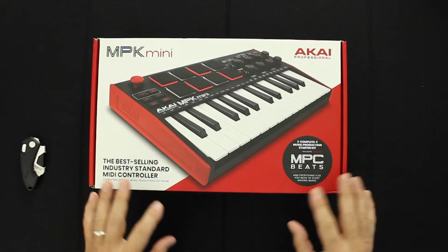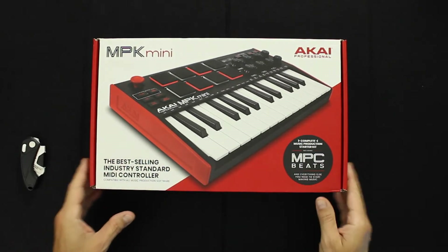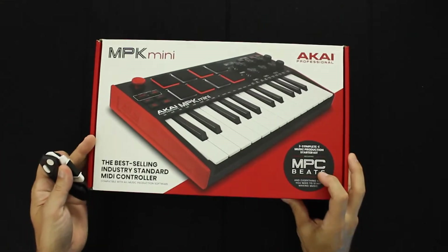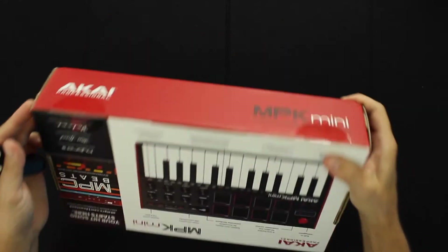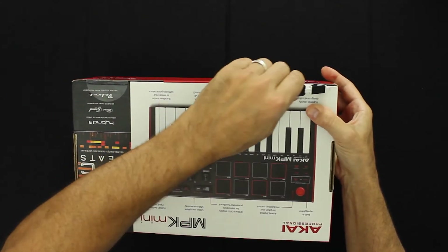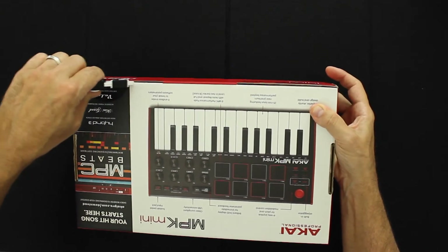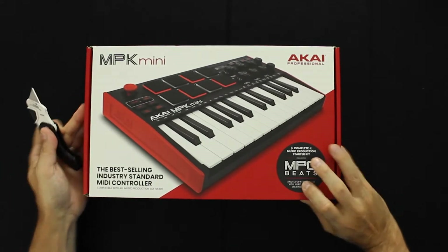The first thing I have to say is I love the packaging — I'm a sucker for good packaging. I love the red and the black and just the quality of the box, so that already gives Akai a couple of points. I've never actually owned anything Akai. There were a lot of great drum machines growing up but I just never got anything Akai, so I'm kind of excited to have my first Akai product.